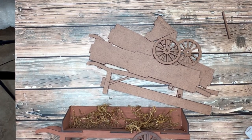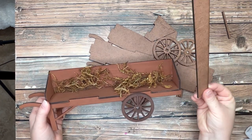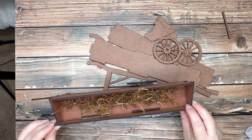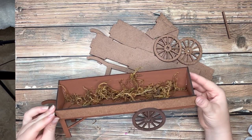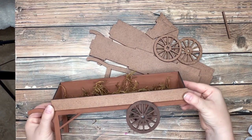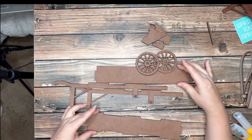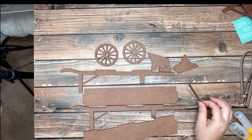Hey guys, I'm going to show you how to put together your wheelbarrow. If you notice, this piece right here is missing something — that's what we just discovered yesterday, so it's not a big deal. You can still put your wheelbarrow together. Everybody will be receiving it. It just goes right in here, so you know your wheelbarrow still works. It's going to be painted and glued and will be the front part of your wheelbarrow. I've already cut them, I just need to ship them.